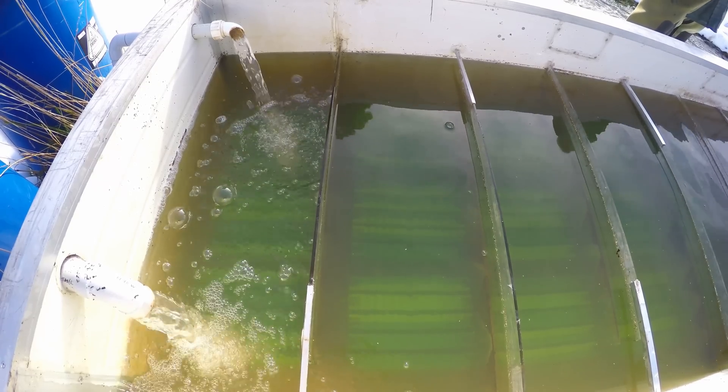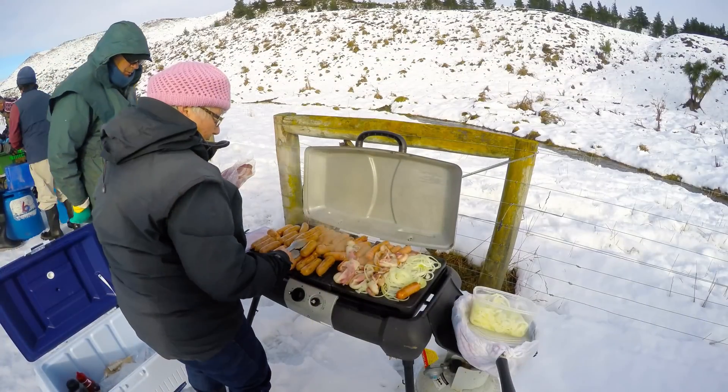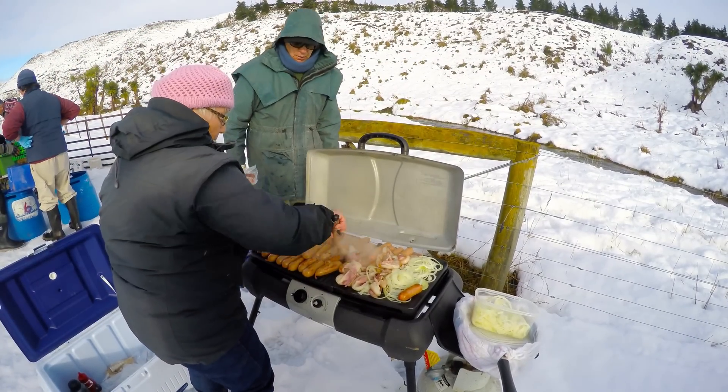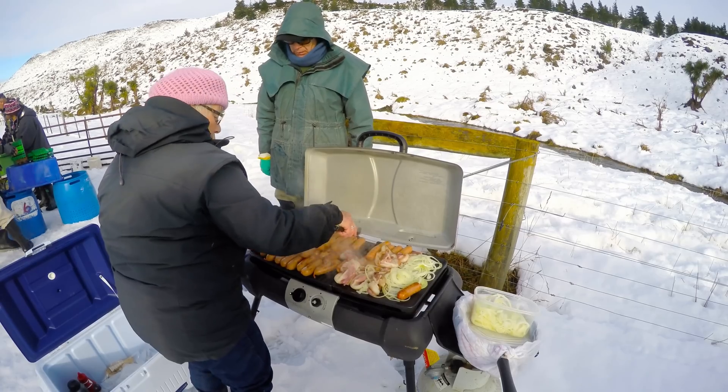We've been going around trying to get some more onions in this market.